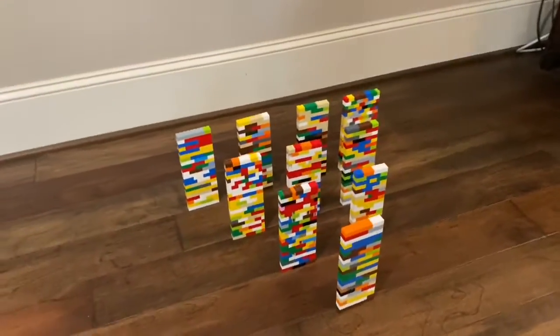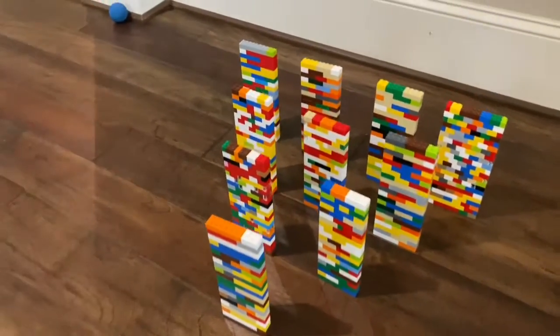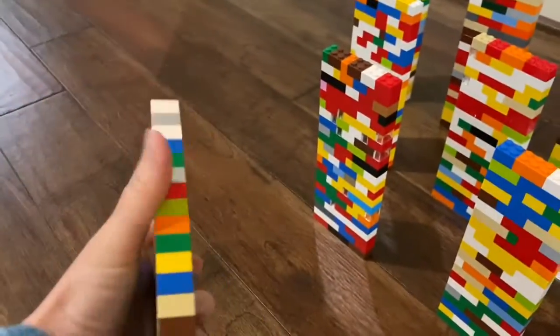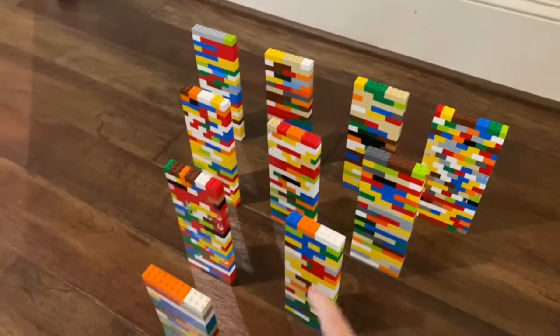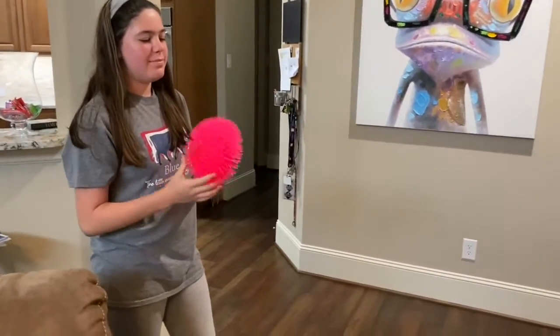We've got our indoor Legos. You have 10 pins. The kids and I made 10 of these Lego pins and you stack them up. Remember you have four in the back row, then three, then two, then one. And Sydney has got the ball and she's gonna try to get a strike.